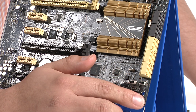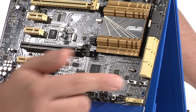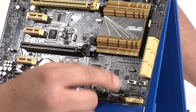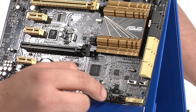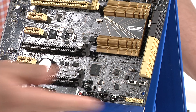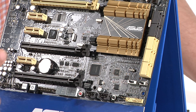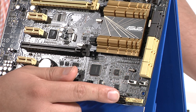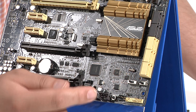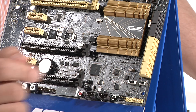Moving down from there, we've got our front chassis header connections for things like the power button, reset, hard drive LED, and so on. Directly above that, we've got a special header that ties into the Direct Key button. If you don't want to run your reset button from your chassis to the front chassis header, you can run it there, and then that reset button will turn into a direct UEFI button. So if you ever want to just boot straight into the UEFI, don't worry about hitting the Delete key — just connect it there, hit the reset button, and you're good to go. There's also a Direct Key button on board for users working outside a chassis or wanting quick access to the UEFI.